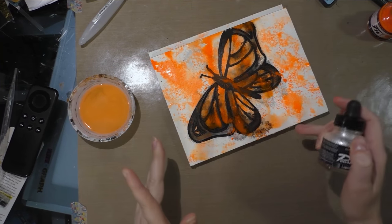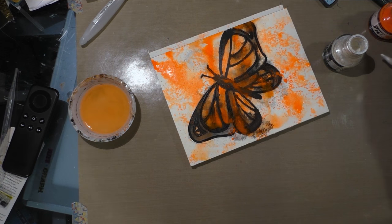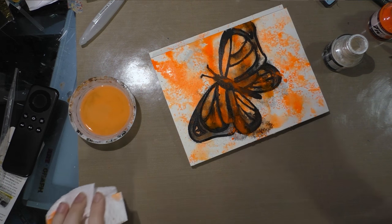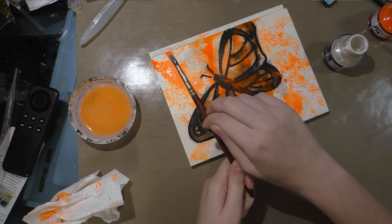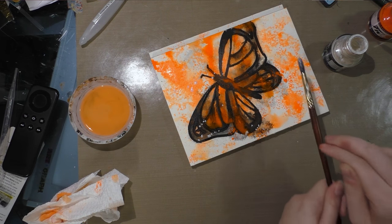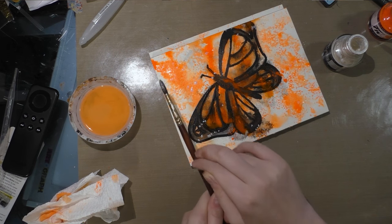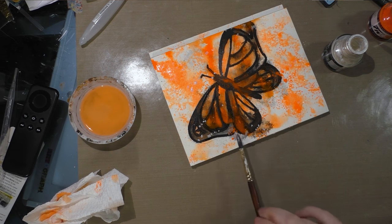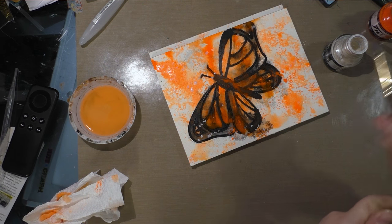Hey guys — so while this is still slightly wet, I'm going to show you another splatter technique I've used on the channel in the past. What you want to start with is a synthetic watercolor brush. This is a really simple, cheap technique — you just gently tap the brush. I want it to go in some of those wet areas because it means the paint is going to disperse a bit. Some of the orange splatters aren't very sharp because they dispersed — I want the same effect for this pearlescent white that I'm using.